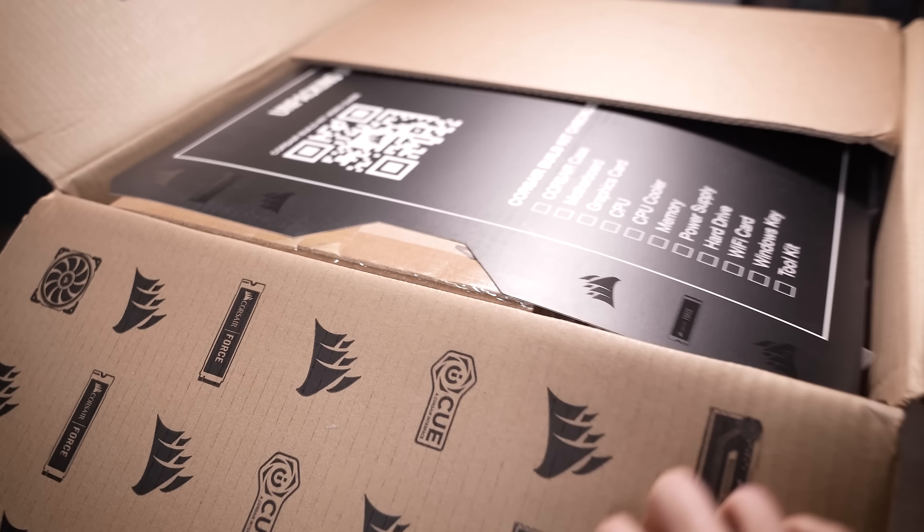This is basically Corsair's version of a build kit. Essentially, this is a curated box of components that you'll need to assemble a full-on gaming PC. And you can spec this pretty much however you want with any budget in mind.